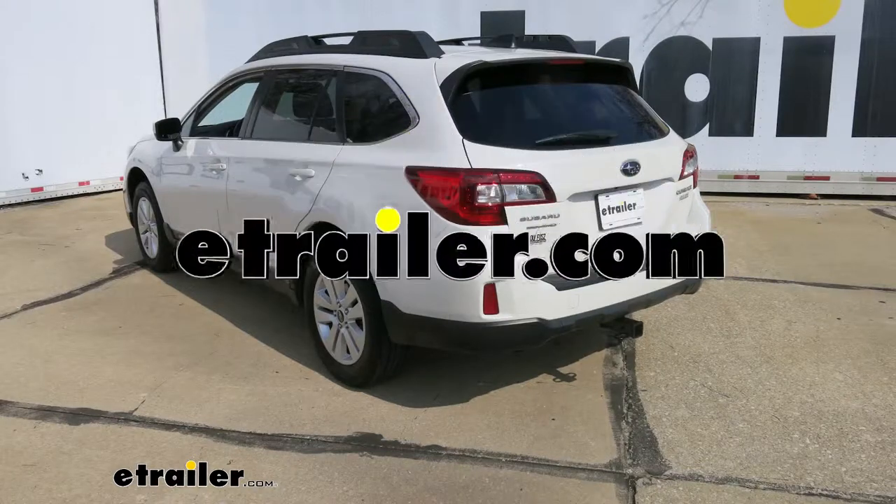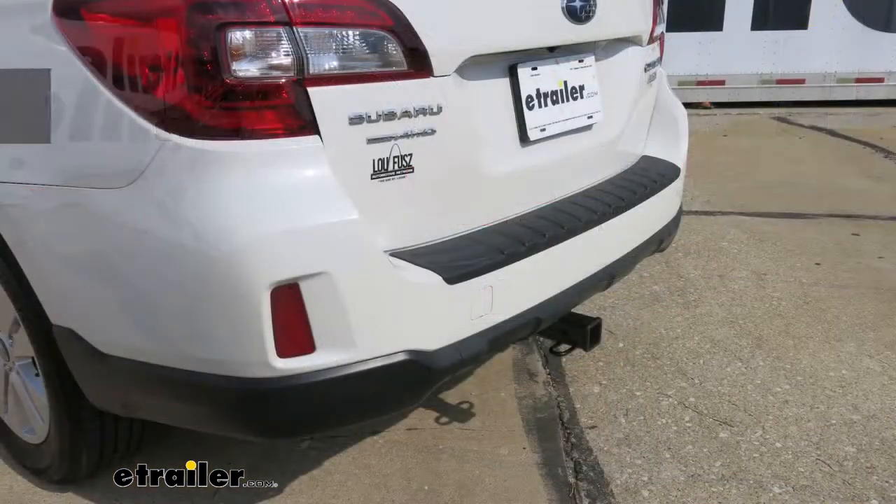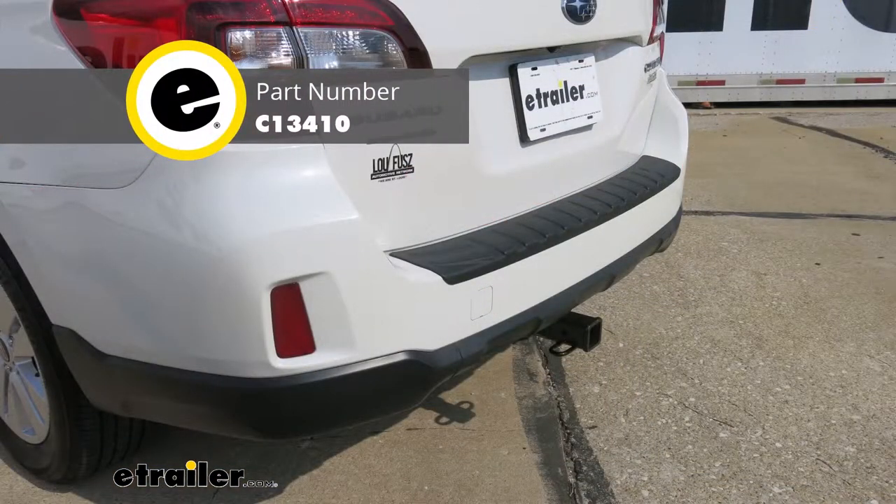Today on our 2017 Subaru Outback Wagon, we're going to be taking a look at and showing you how to install the CURT Class 3 Custom Fit Trailer Hitch Receiver.